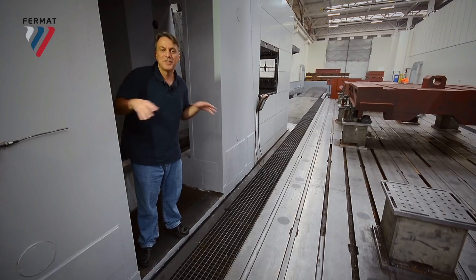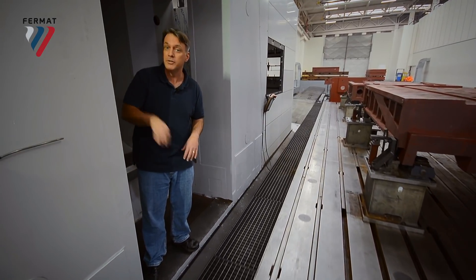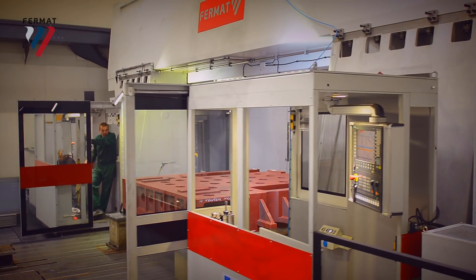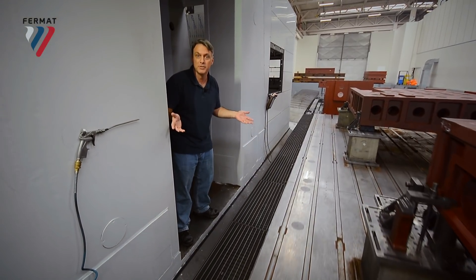Each column rides along a saddle that's 3.7 meters long. Each one has two linear guideways with 10 carriages on each one — so, 40 carriages on four linear guideways along an x-axis that's 28 meters long.